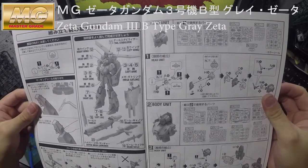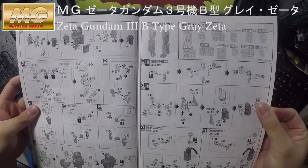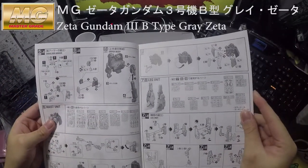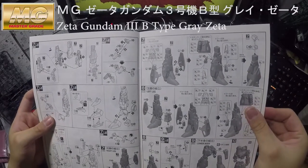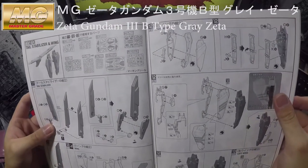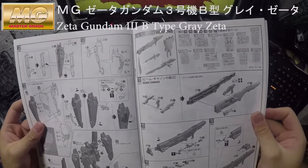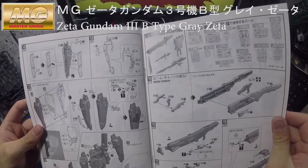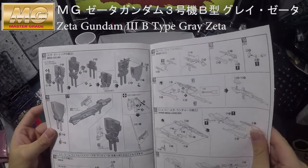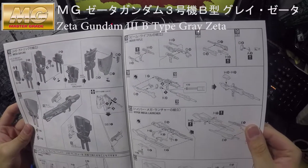That is loads of parts to deal with. It's exactly the same build as the normal Zeta Gundam as well. It's different from before — so much different. The Multi-Hyper Mega Launcher as well.